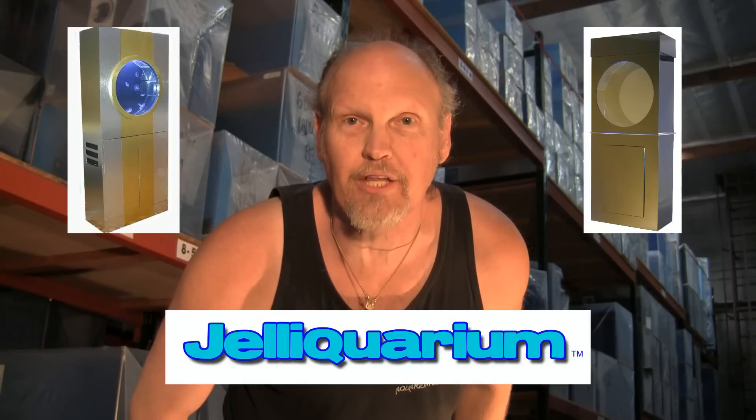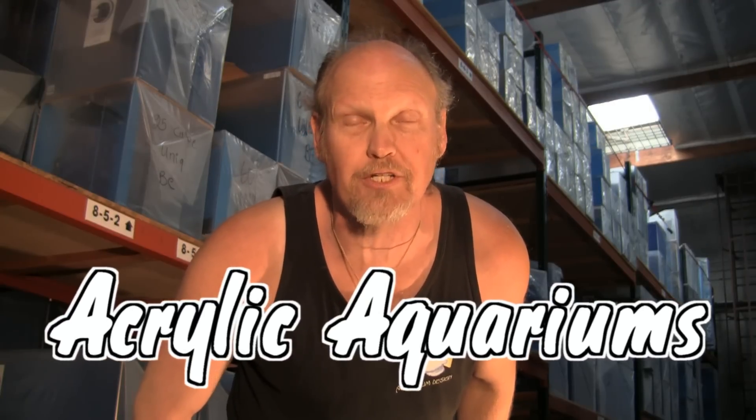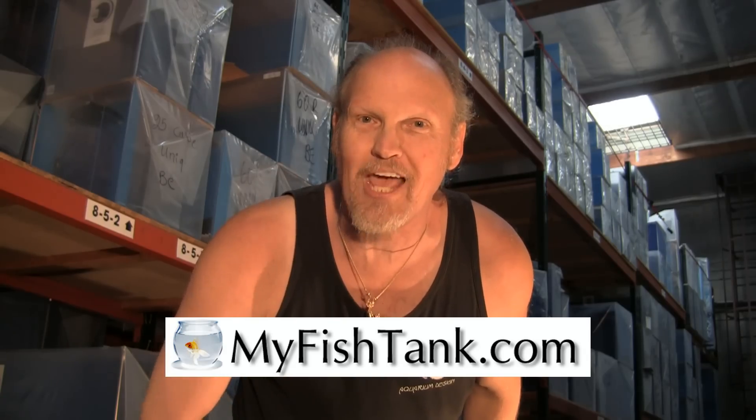My name is Jim Stein, and you know me as the LA Fish Guy. I also wear a couple of other hats — one of them is the jellyfish tank called the Jelly Aquarium, and the third is myfishtank.com. I offer an entire line of acrylic aquariums ranging from rectangular to hexagon, flat back hex, as well as custom curve front aquariums. There's also an entire line of stands and canopies from MDF to pine to oak with a variety of finishes. The website can even calculate freight and crate charges to your location. That's myfishtank.com.